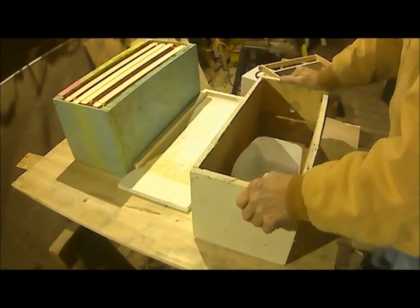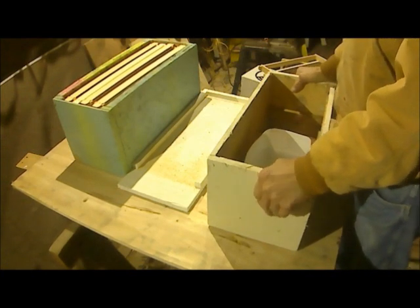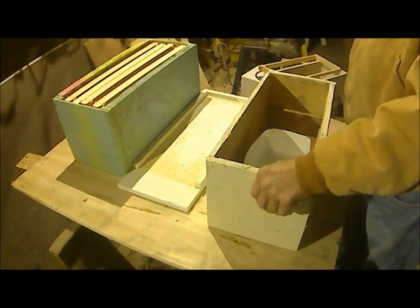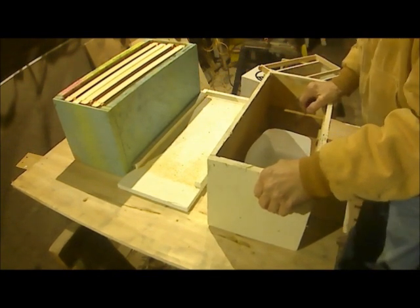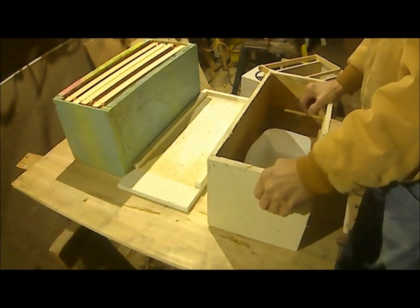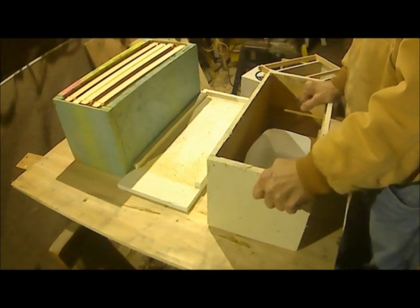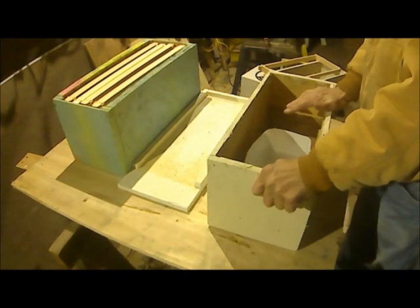We use these in the spring and the summer and sometimes in the fall. They're for growing bees basically. It's not good for making honey because this is sugar water — you don't want honey made out of sugar water. It's sugar syrup; it's not good. Bees love it but it's not good to eat. It's like eating corn syrup. But it grows lots and lots of bees. That's the whole point of a feeder.